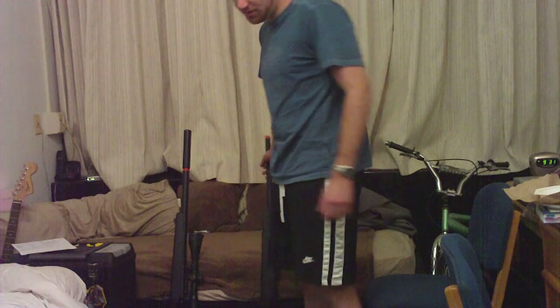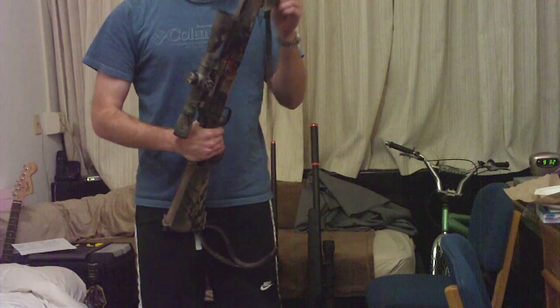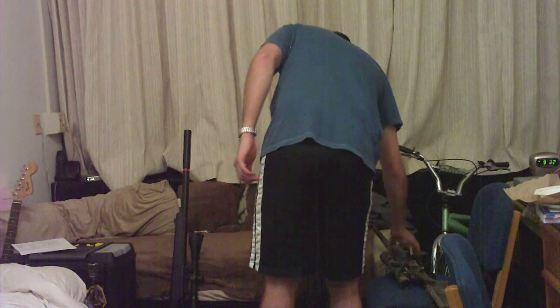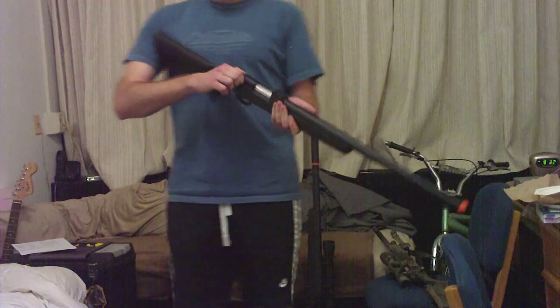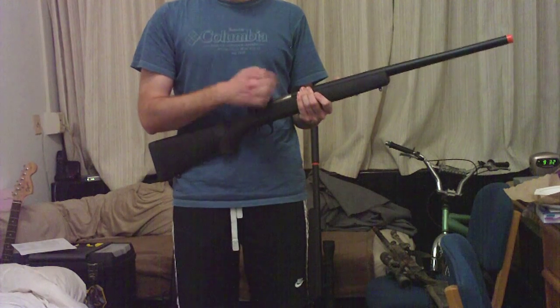Every rifle is different. My M170 has been broken in and I've used it a lot, and it's just gotten easier to cock over time. In comparison, this is a stock JG Bar-10 — this particular one doesn't have too much resistance in the bolt. Silicon oil on the outside where the rings are is really helpful, as well as internally.